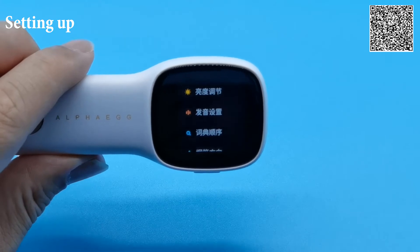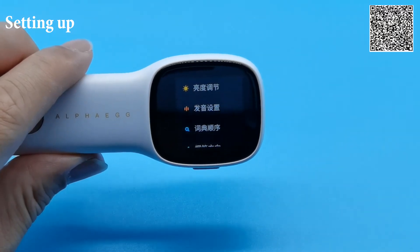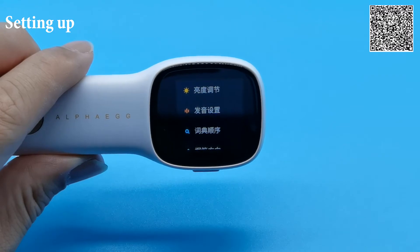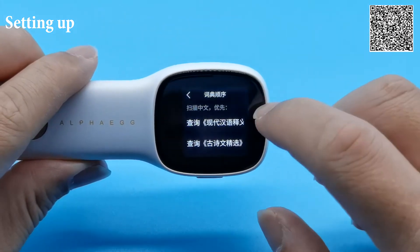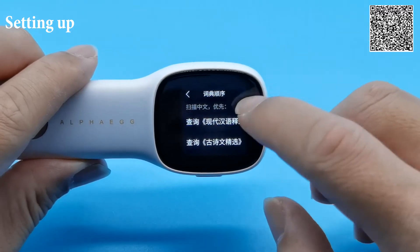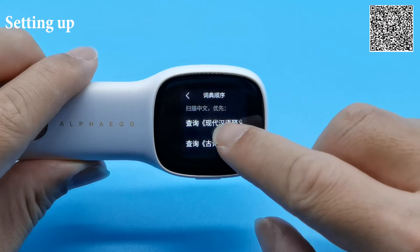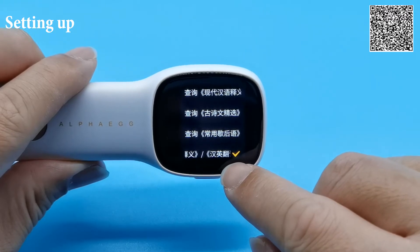I mentioned I'd come back to explain more about this setting — the one with the magnifying glass, 词点瞬序. It prioritizes how the user wants the search to be displayed upon scanning text. You're able to set the options for two scenarios: when scanning Chinese text or English text. For users who are mainly English speaking and learning Chinese, these settings will be the most useful. Under the scenario where you scan Chinese text, set it to the fourth option, which is 韩英翻译.